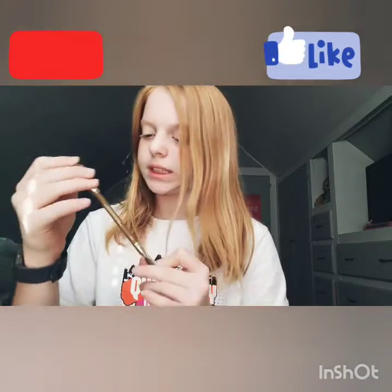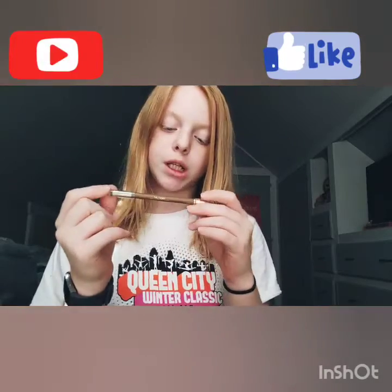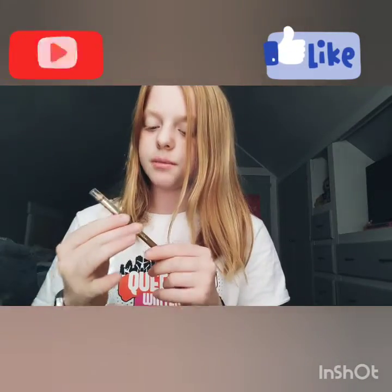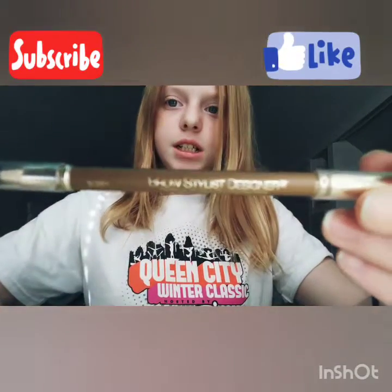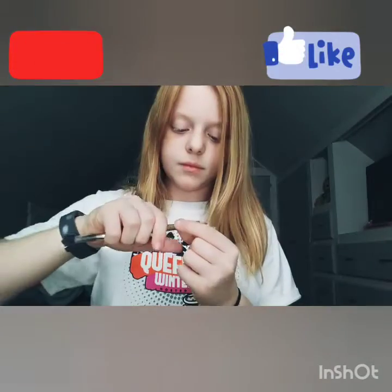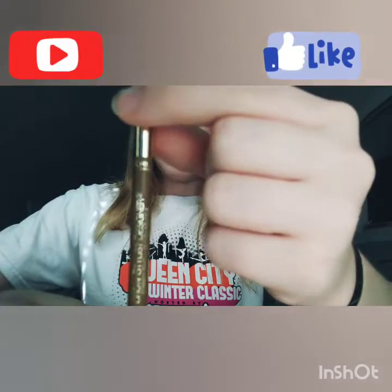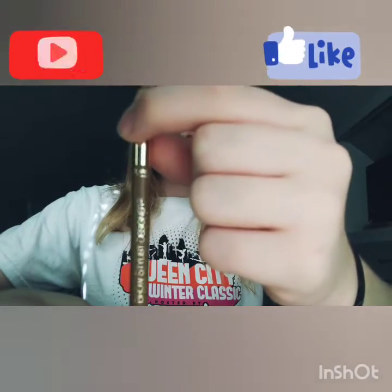This is the Brow Stylist Designer eyebrow pencil crayon in the shade Blonde. I'm not sure about the shade, but this is by L'Oreal Paris — you can read it right here, it says L'Oreal Paris.